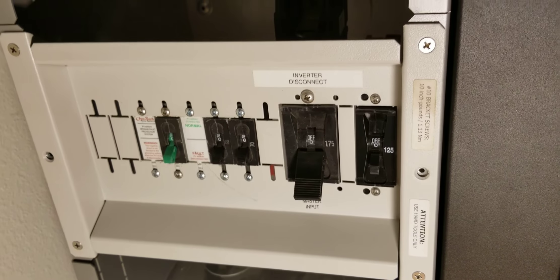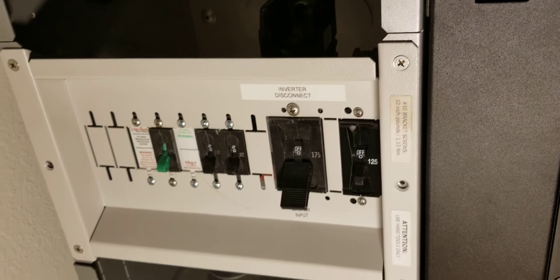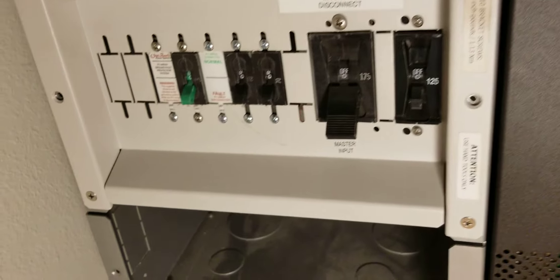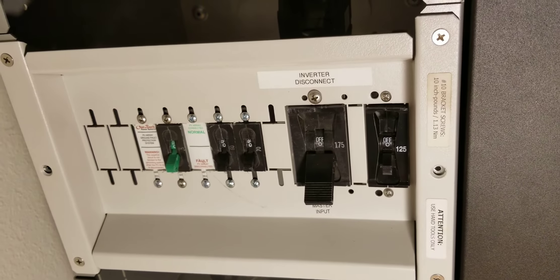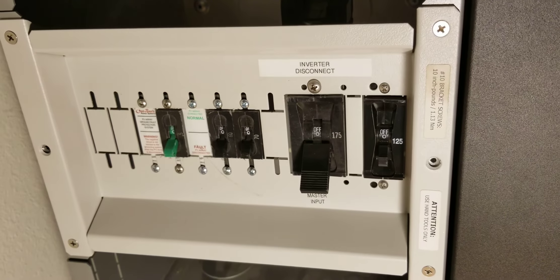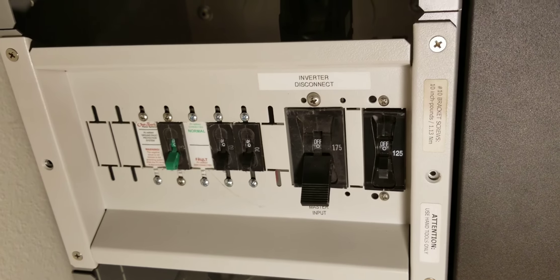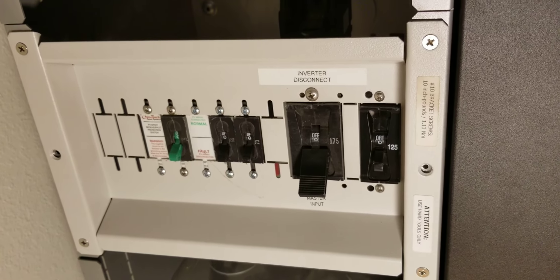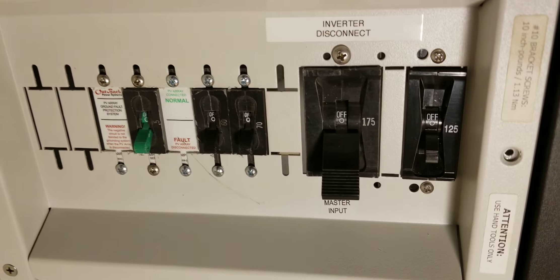That works because each FM60 charges at 63 amps going to the batteries, so two FM60s would be 126 amps — which is just one amp over a 125-amp breaker, but it's close enough. I added that breaker since I had it laying around, so I put it in there.